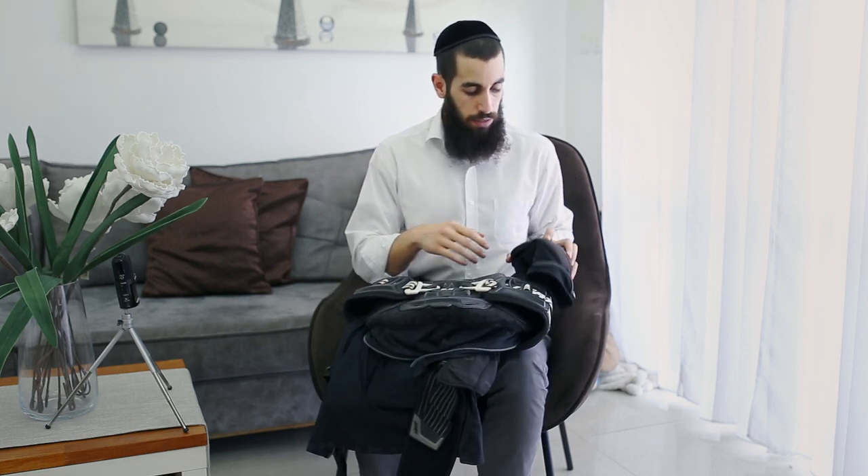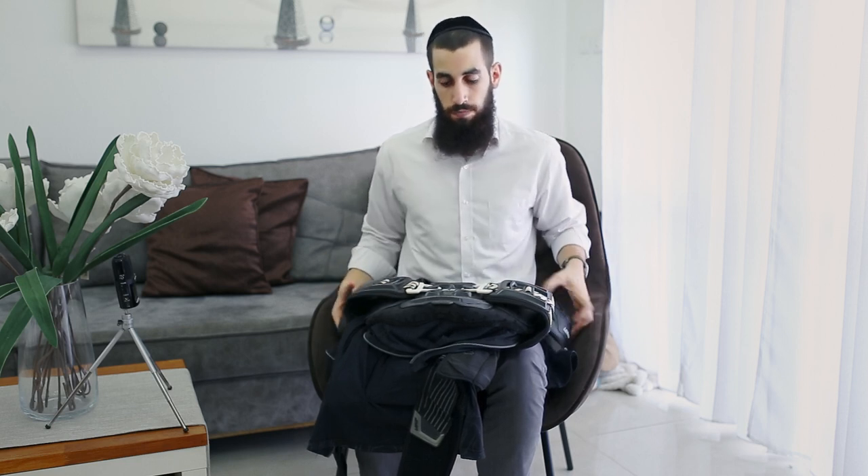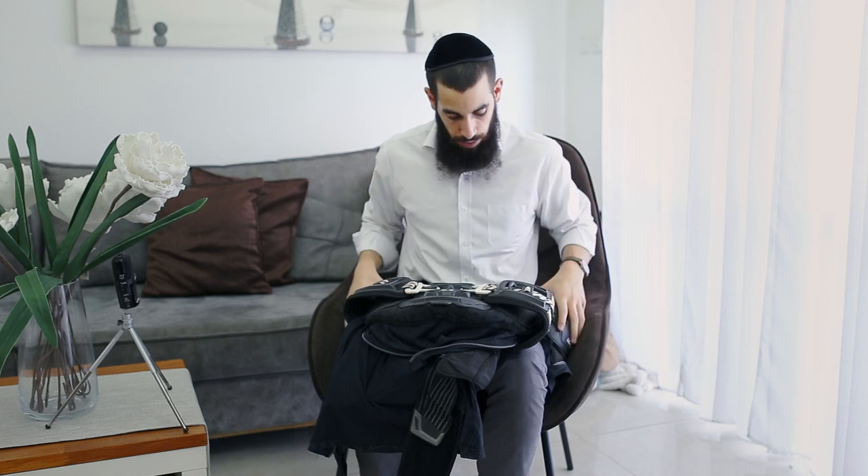The shoulder pads are fine, they are not failing. I'm a slim guy so they wiggle a bit and it doesn't give you perfect comfort — it's okay. When you go down, the shoulder protection will protect your shoulders, but it's not 100% snug to your shoulders in my case because I'm slim.